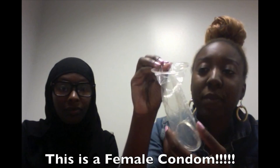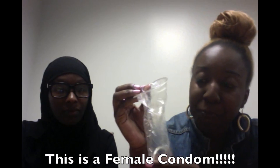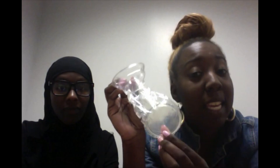This is how the female condom is going to look. You see the ring — it looks like a NuvaRing, but it is not. We're going to be using a demo model vagina, and this is how it looks.